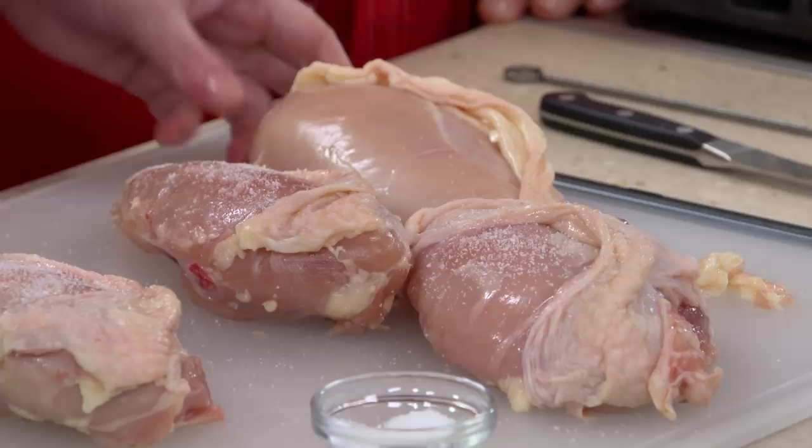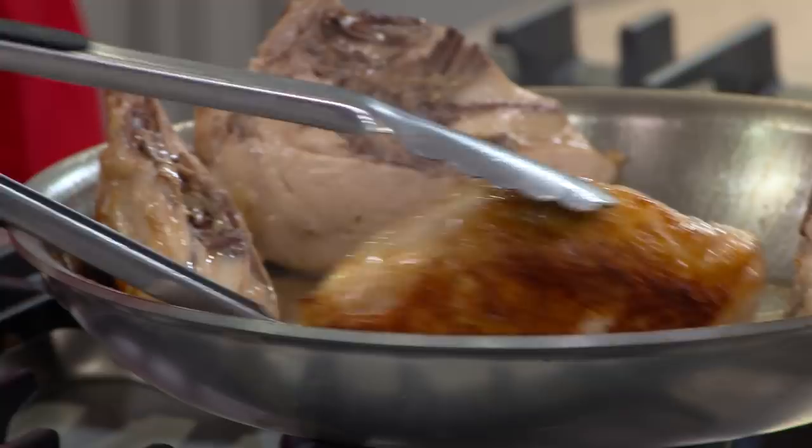For the best tasting chicken, let the bones and skin do most of the work for you. Sprinkle a little salt and score the skin for flavor, then use a two-step cooking method that starts in the oven and finishes on the stovetop. From the test kitchen to your kitchen — the best recipe for roasted bone-in chicken breasts.